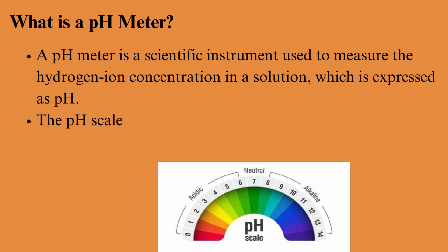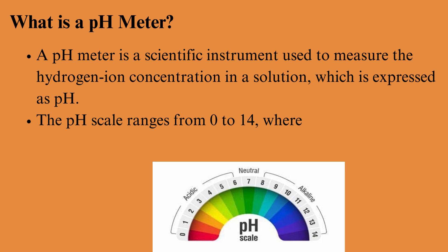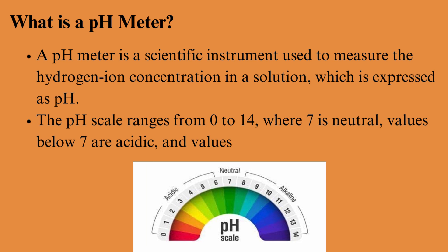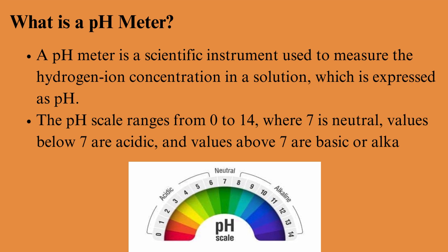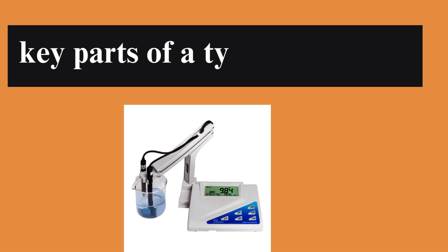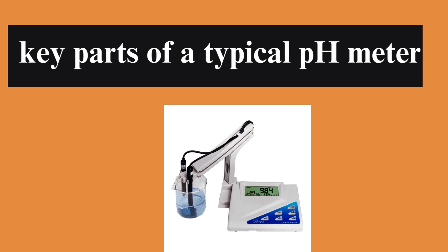The pH scale ranges from 0 to 14, where 7 is neutral, values below 7 are acidic, and values above 7 are basic or alkaline. Let's take a closer look at the key parts of a typical pH meter and how they work together.